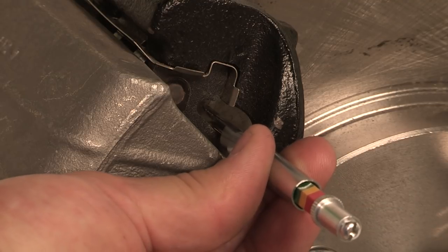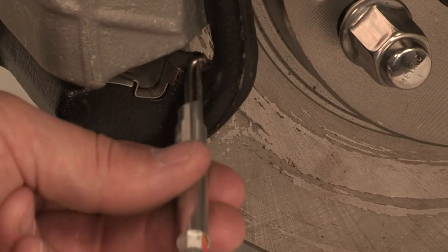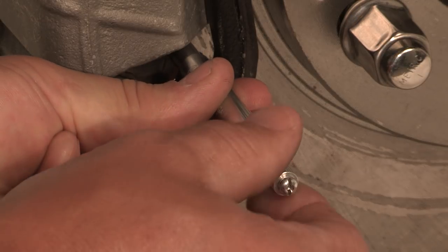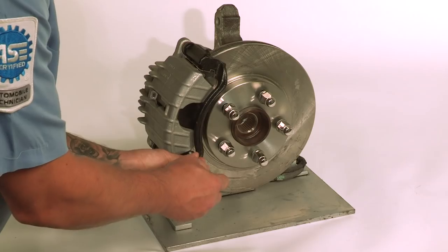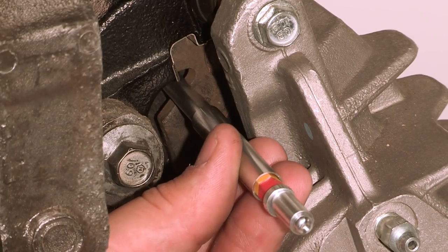The OTC brake pad gauge allows you to measure the upper and lower pad thickness on the outboard side, and easily measure the inboard side of the brake rotor and caliper tube.